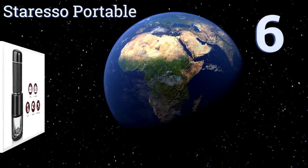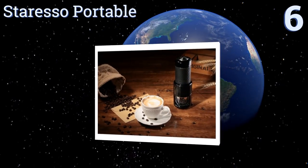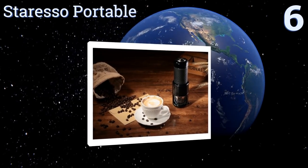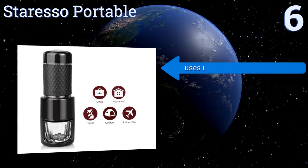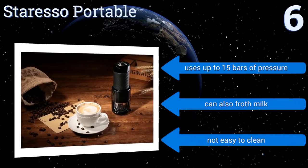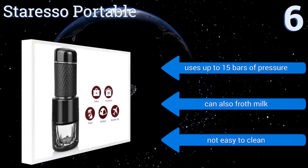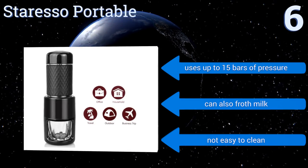Starting off our list at number six, the Star ESO Portable has a compact design that includes its own glass for brewing and enjoying great espresso everywhere you go. This machine can also be used to make cold brew coffee in minutes instead of waiting hours. It uses up to 15 bars of pressure and can froth milk, however it's not easy to clean.